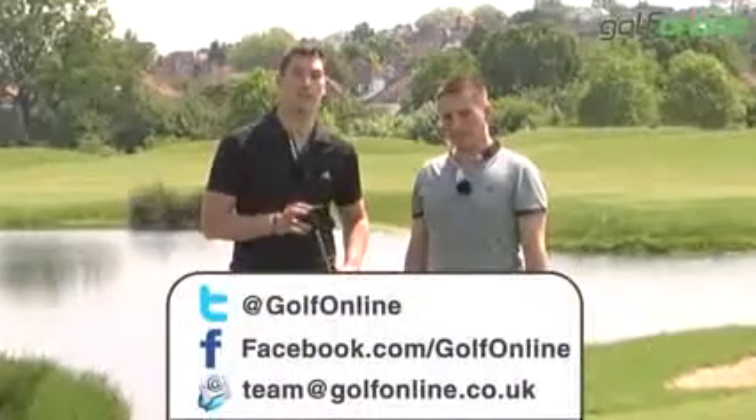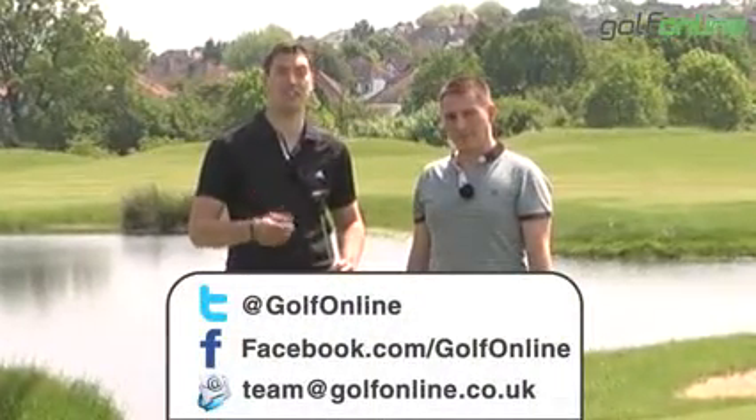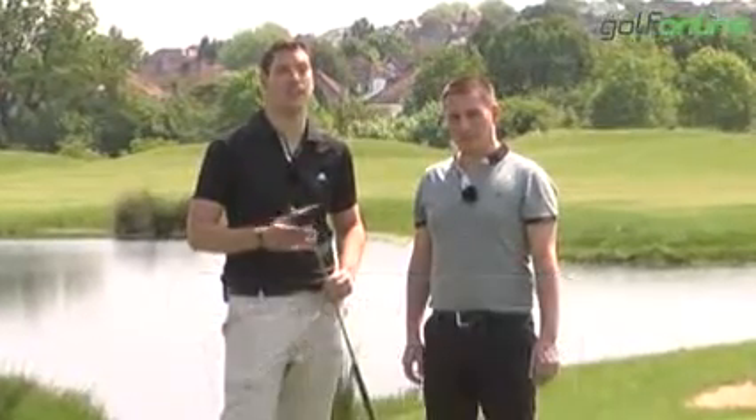So as always, if you've got any questions, check out our website or email us at team@golfonline.co.uk. Thanks for watching.